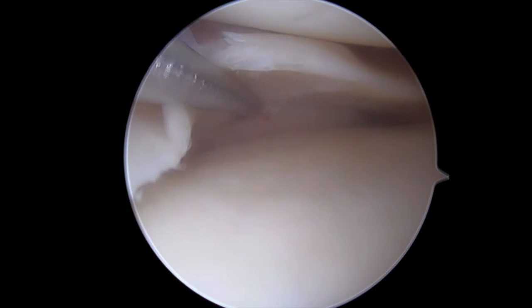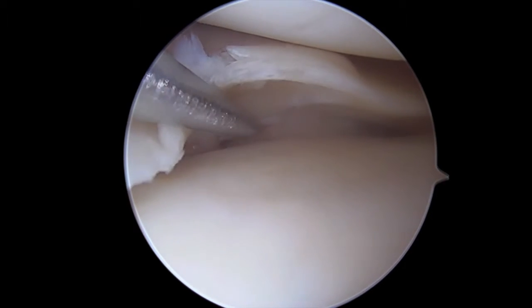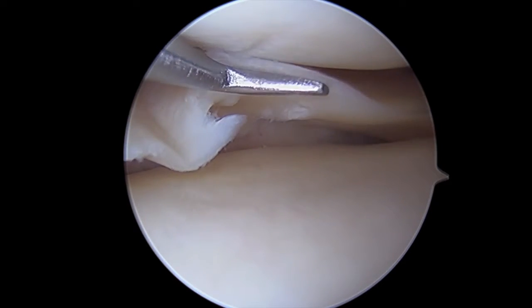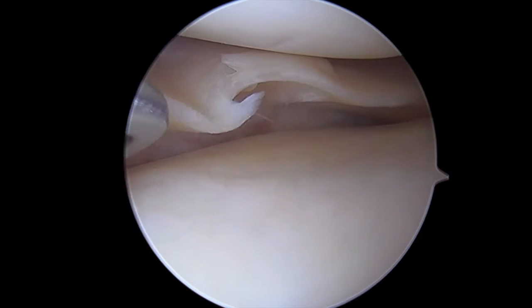We have a vertical component along the meniscal capsular junction, and a radial split as we move towards the white-white zone. Looking at how the meniscus has lost its normal contour, we can surmise that there's at the very least a horizontal cleavage plane tear in here, along with a second vertical component that's almost trying to become another radial split.